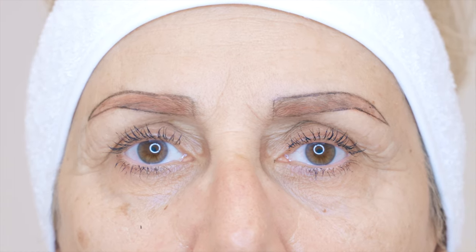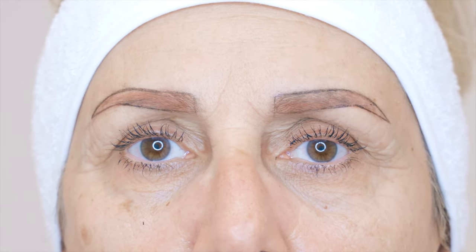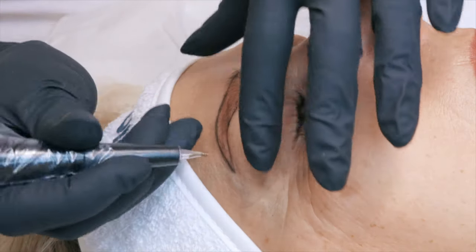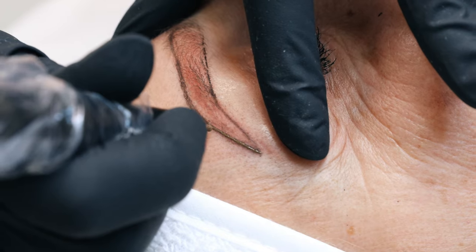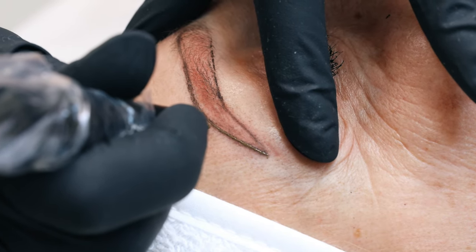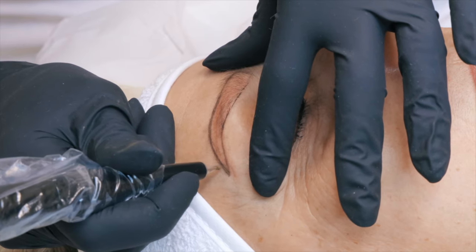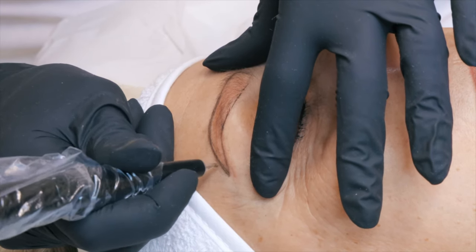The first step is to recreate the perfect shape of eyebrows for our client. While doing so we want to create our sketch, even out all the possible asymmetries, and enhance the features of our client's face.